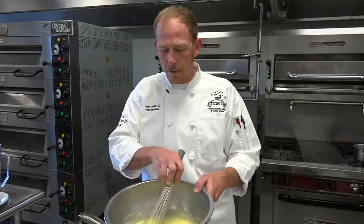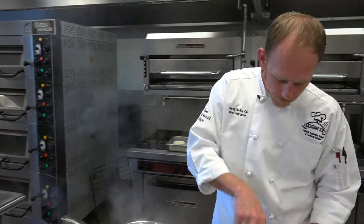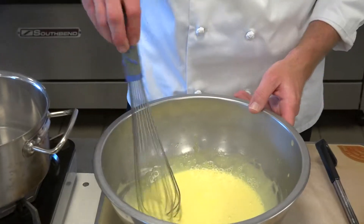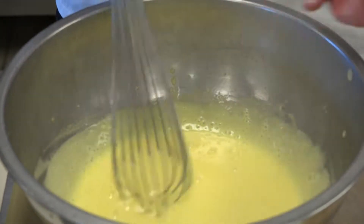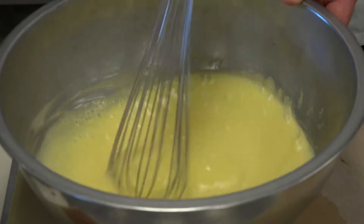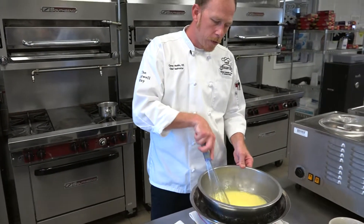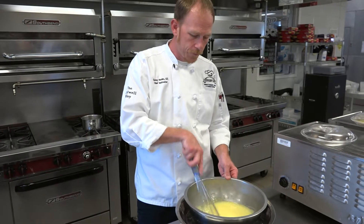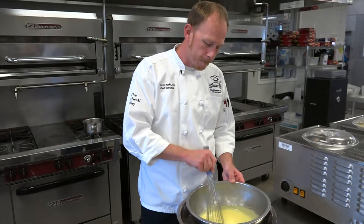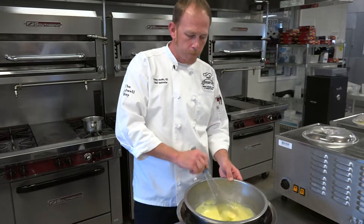You can see all the steam coming off these eggs — it means we're getting very, very close. We're going to take it off. You can see how thick we are. I have no egg that's curdled around my bowl, nothing dried around the edges. You want to make sure you scrape every so often so you don't have overcooked egg on the side of your bowl — that's going to show great technique. Now we're going to cool it in an ice bath. This is actually going to shock the crème anglaise, slow down the cooking process, and cool it down so we can use it in our ice cream maker. We can actually let it rest.